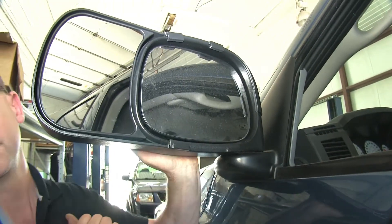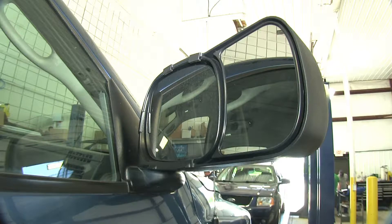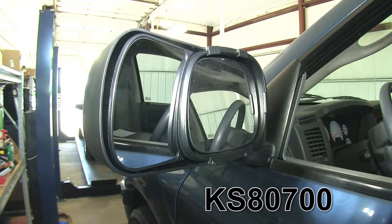In just a little bit of time, our K-Source mirrors are installed. And with that, that'll finish it for part number KS80700 from K-Source, the custom towing mirrors for our 2006 Dodge Ram Pickup.